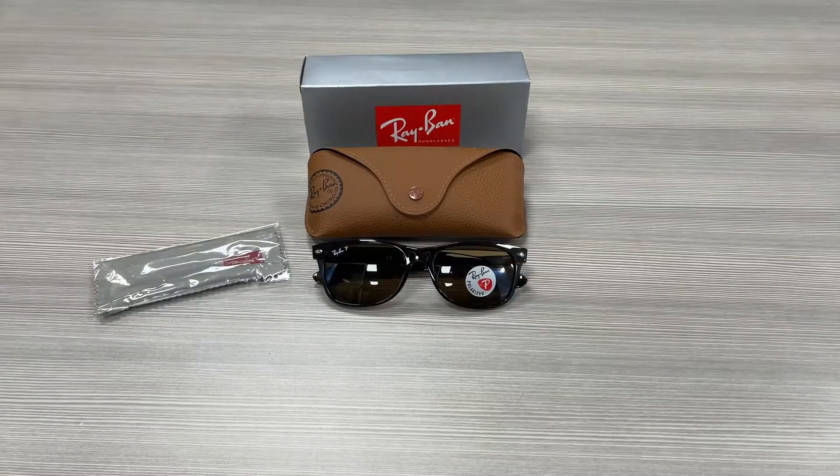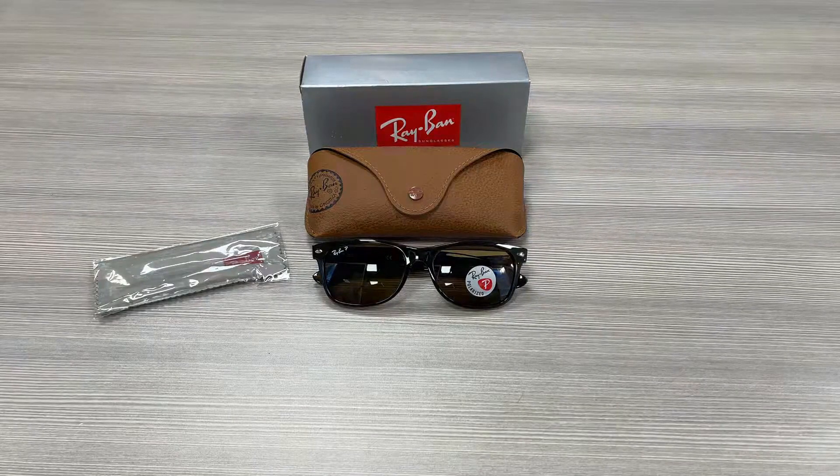Hello everyone, greetings from ispex.com. We'll be taking a look at this Ray-Ban model Wayfarer RB2132 in color code 902-57.